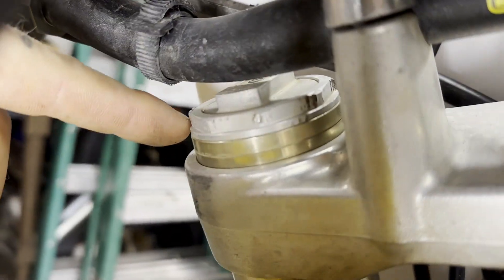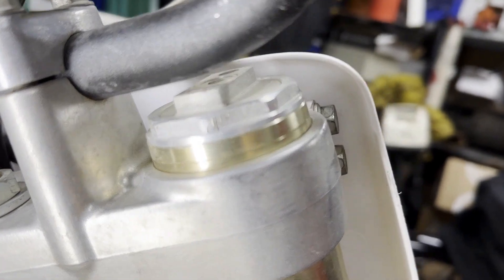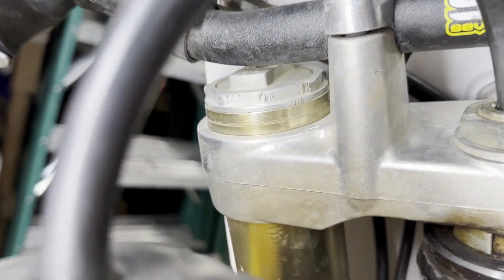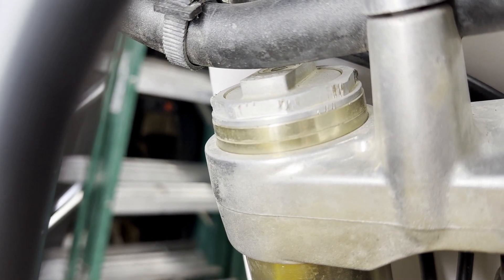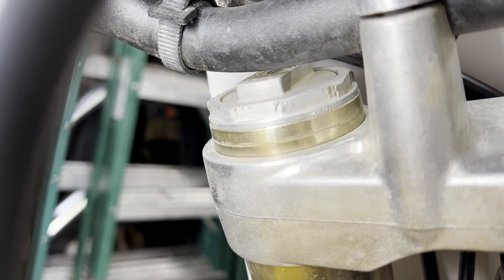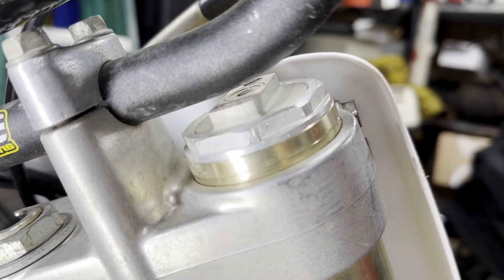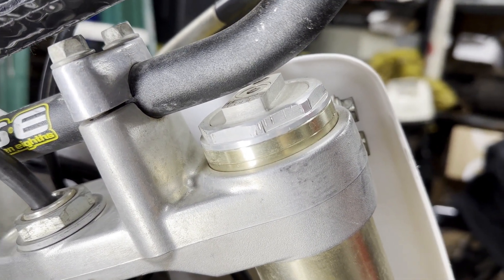I want to show you these forks — you want to look and see if they've ever been rebuilt. Somebody did rebuild them, but whoever did it either was a knucklehead or used the wrong wrench. Look at that. If you use a pipe wrench when you do that, you're doing it wrong. So when you see stuff like that, you can pretty much guess it was somebody that wasn't doing it the right way.